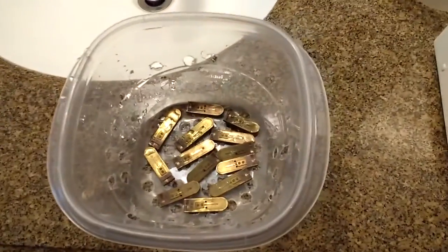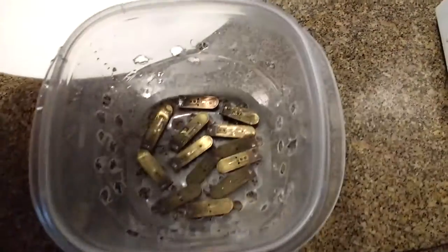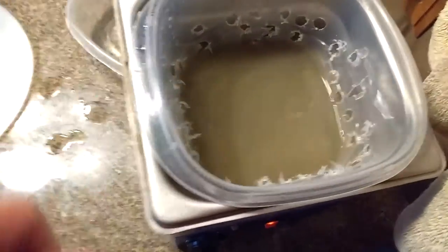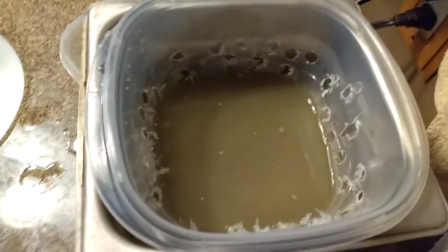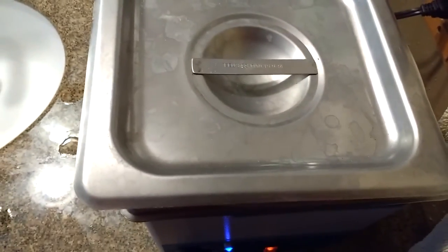So I space out the reeds in the container, the little basket that I have, and I put it in the soup like that, and then I turn on the ultrasound for about 15 minutes or so. Cover it to keep the heat in there and keep the solution from evaporating.